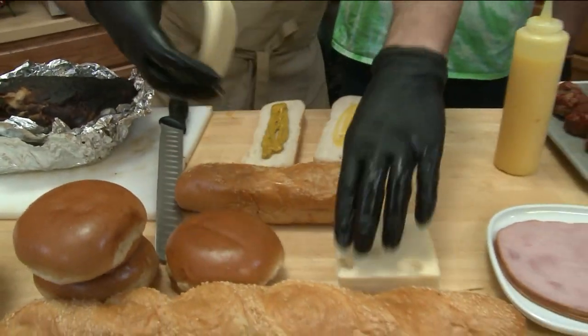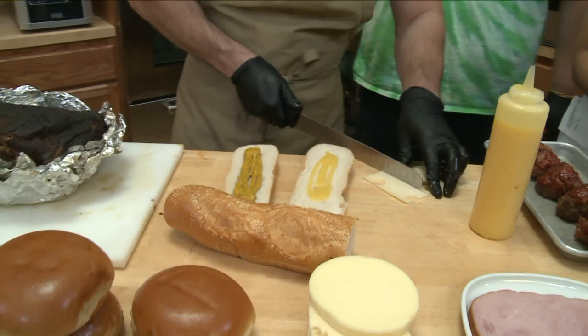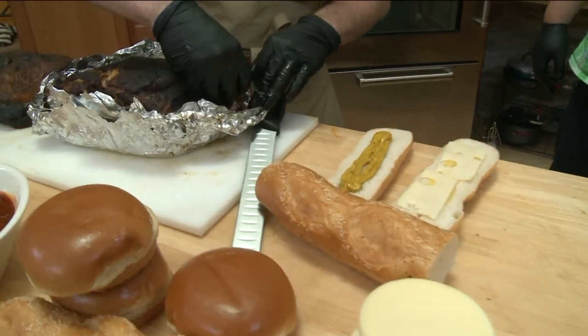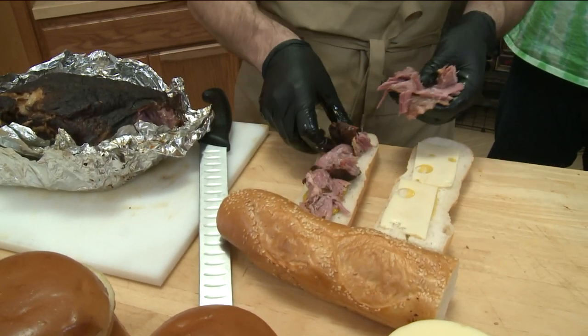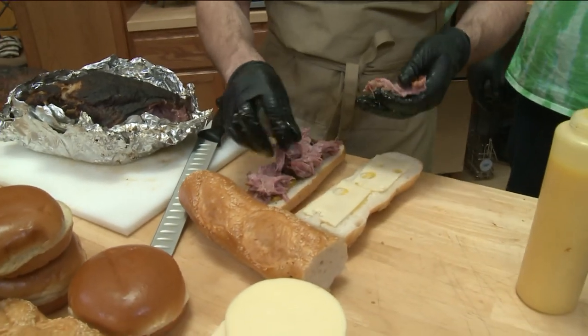We'll do some Swiss cheese — cut everything to size to make sure it's not sliding all over the place. And then we take some pulled pork. How long do you cook that? The pork usually takes about 10, 11 hours, a little bit less than the brisket. That screamed tenderness right there.